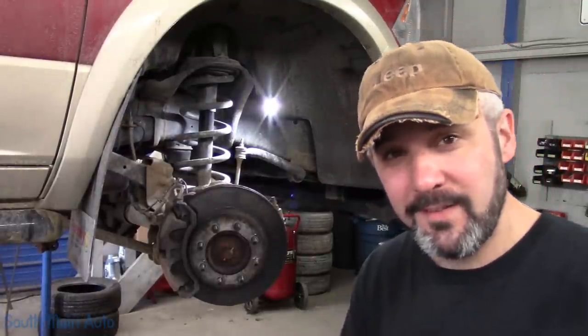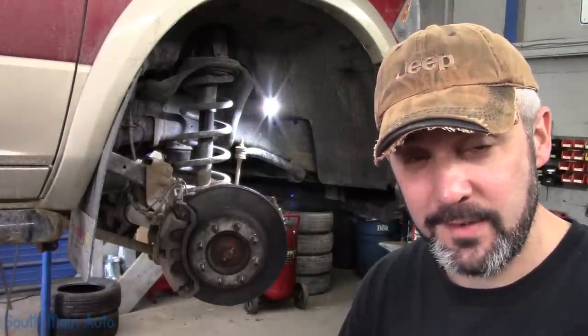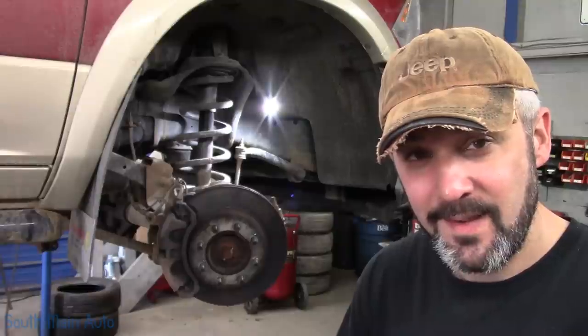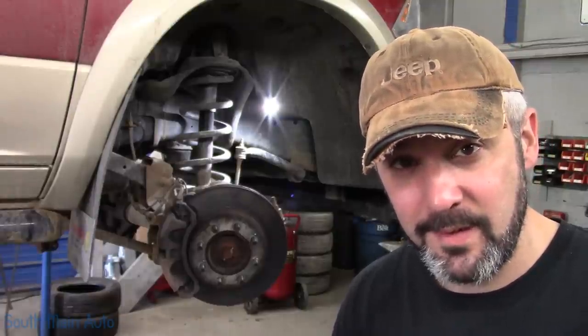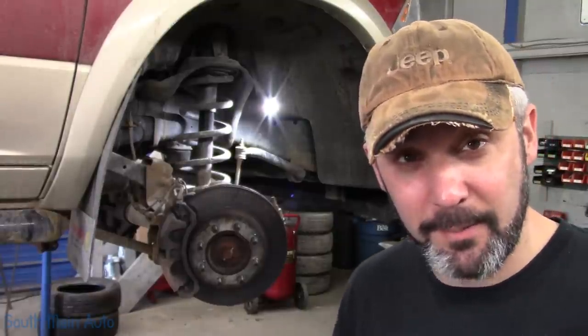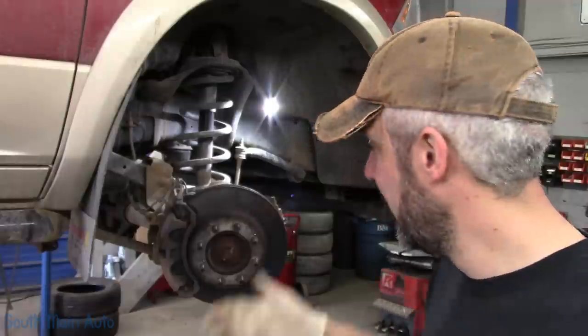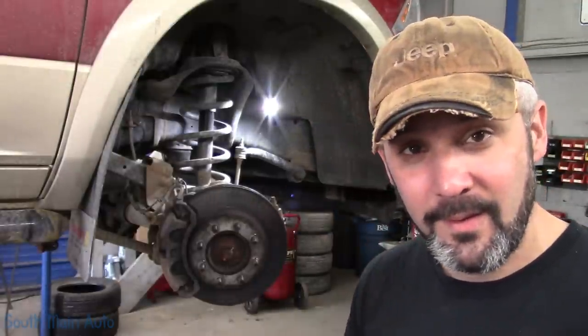Hey there viewers and welcome back to the Self-Made Auto channel. We've got a 2011 non-Hemi Dodge Ram 2500 with the big 6.7 in it. Front axle joints are wasted, as you've seen. I'm going to show you how to replace those. This vehicle is also getting some new front wheel bearings — it's got 44,000 miles on it and the axle joints are nuked.